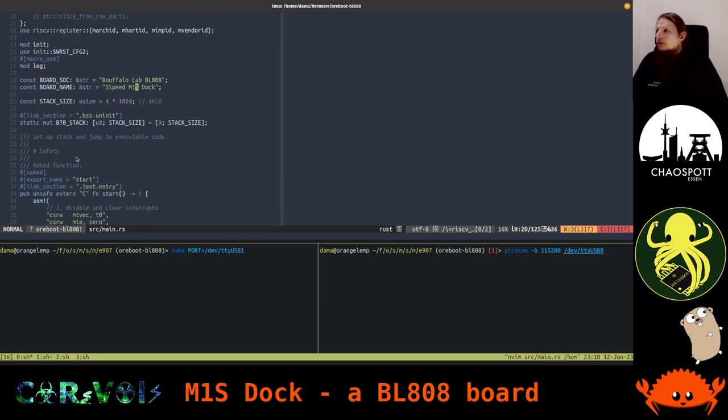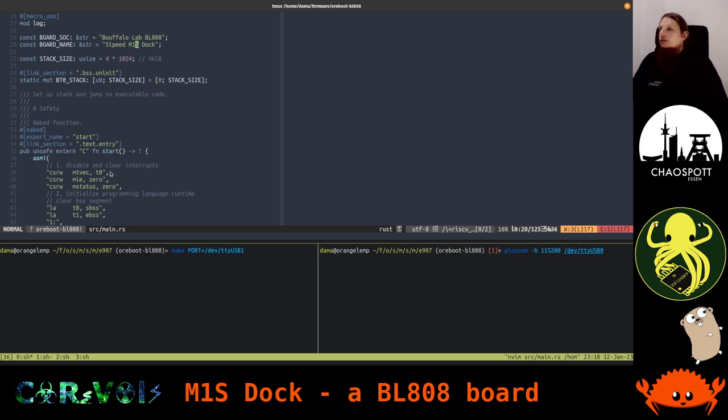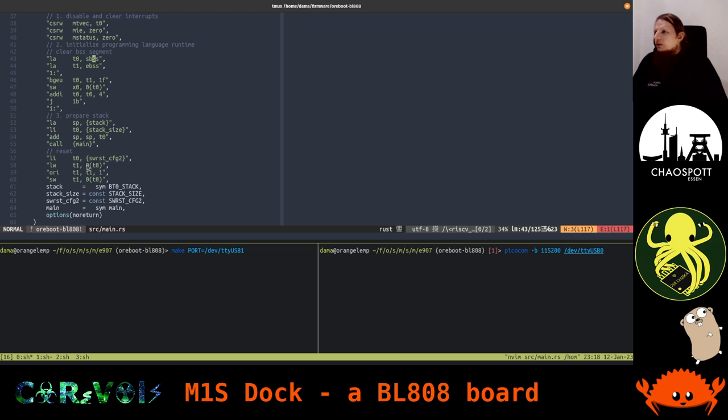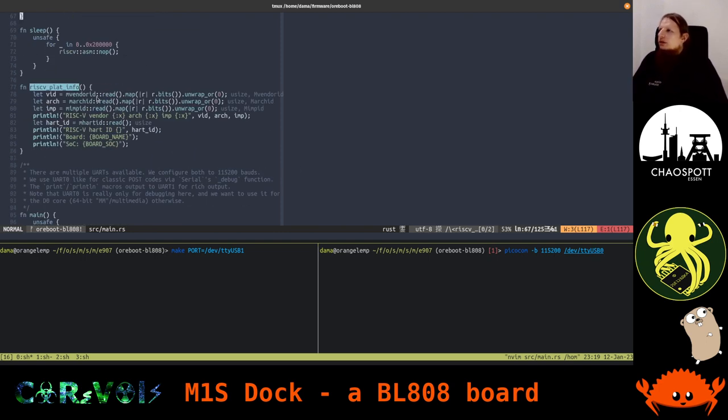This code is for RISC-V, so we need a few first RISC-V instructions in assembly. We do these very simple instructions: the first ones disable all interrupts, clear the mStatus register (the machine status register), then clean up some environmental things — we clear the stack, everything around it, and the BSS segment. Then we just jump to our main function. When we're done, we reset the platform, but since the current implementation ends in a loop, we would never get there anyway.